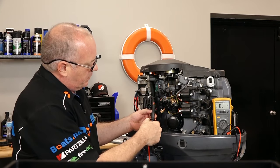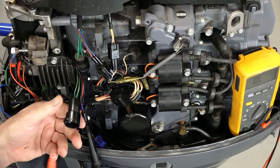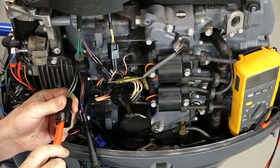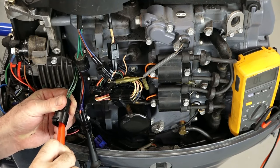Now let's try to reverse bias that same set — we should be getting zeros across the board. Touching each wire in turn: nothing, nothing, nothing. The diodes are correctly blocking reverse current.